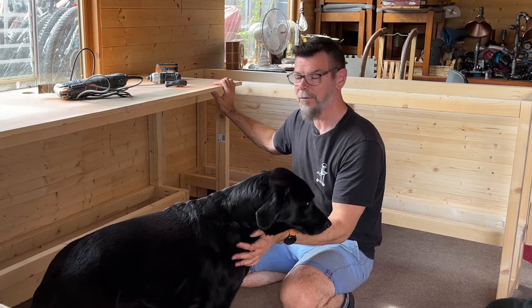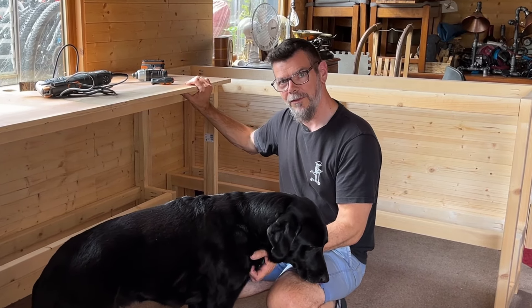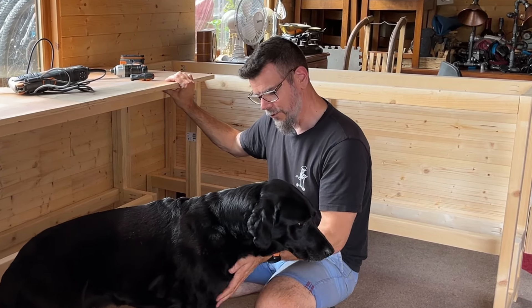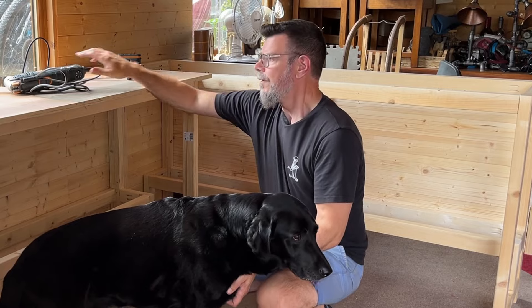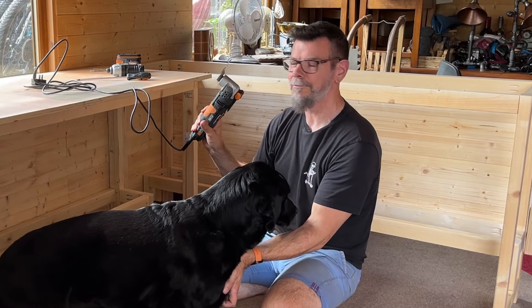Now it's stripping down. However, when I put this in the first time, I didn't intend for it to come back out again. So I'm having a little difficulty getting some of the screws out — they're bedded in and I've rounded the heads off. So this is where the multi-tool comes in. Everybody stand back!